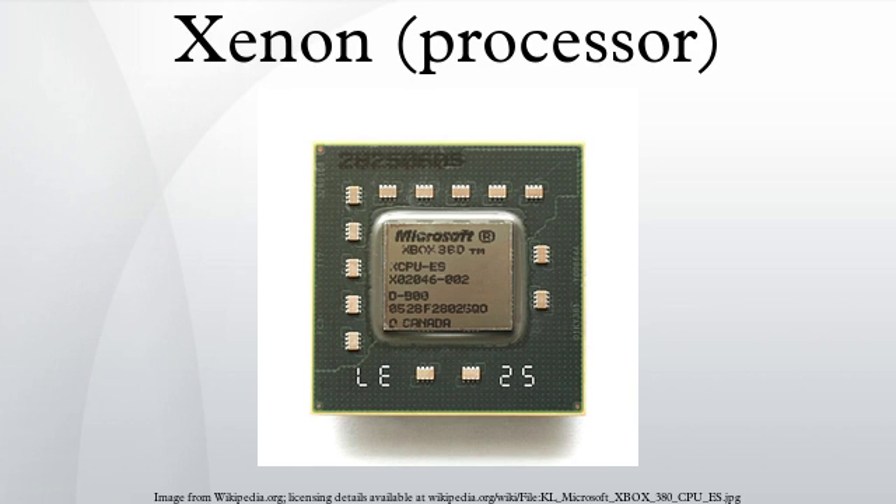It consists of three independent processor cores on a single die. These cores are slightly modified versions of the PPE in the cell processor used on the PlayStation 3. Each core has two symmetric hardware threads, for a total of six hardware threads available to games. Each individual core also includes 32 KiB of L1 instruction cache and 32 KiB of L1 data cache.